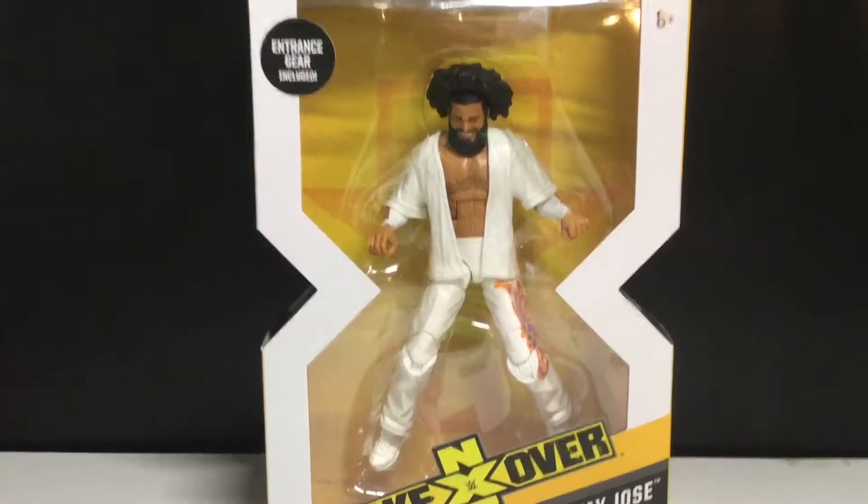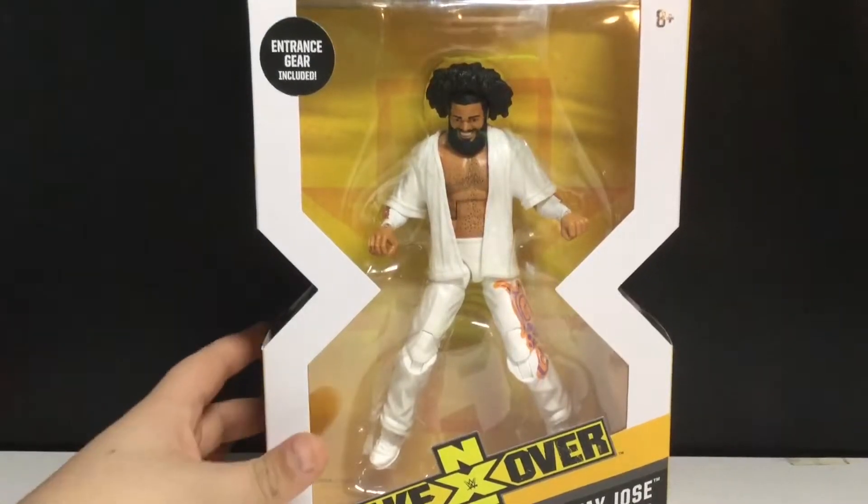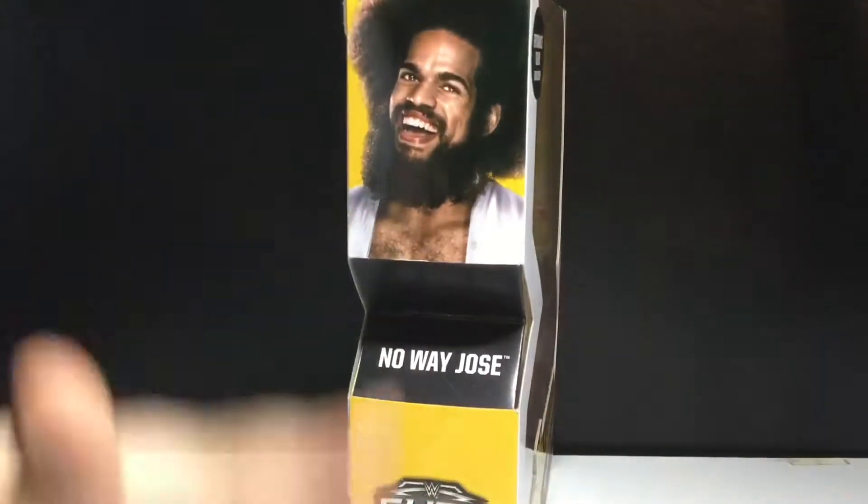I found him and I got him because I've seen one match with him and I loved his entrance. He's like the party guy or something. But there he is on the side — No Way Jose Elite Collection.